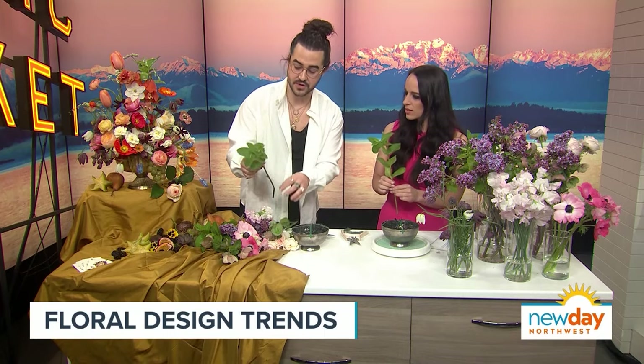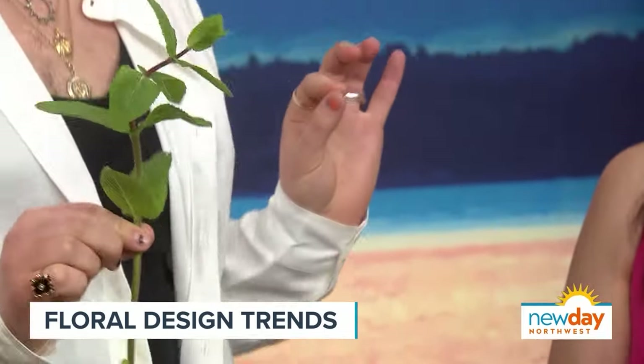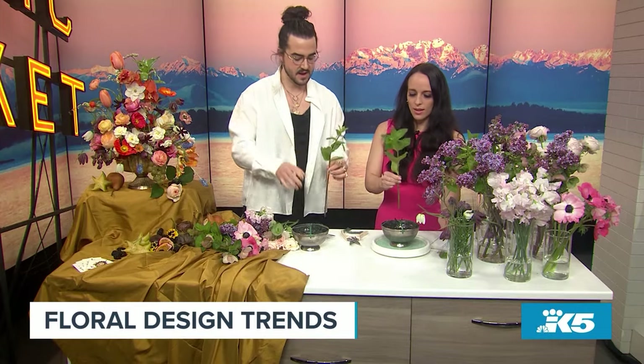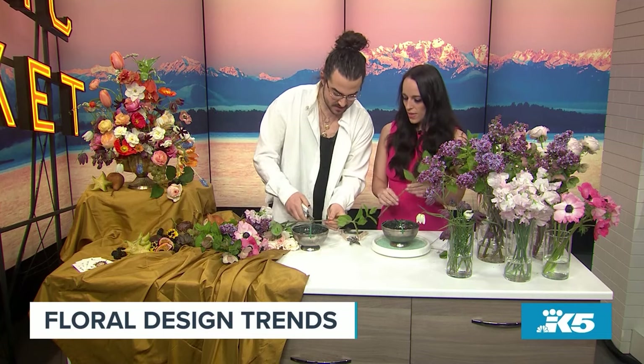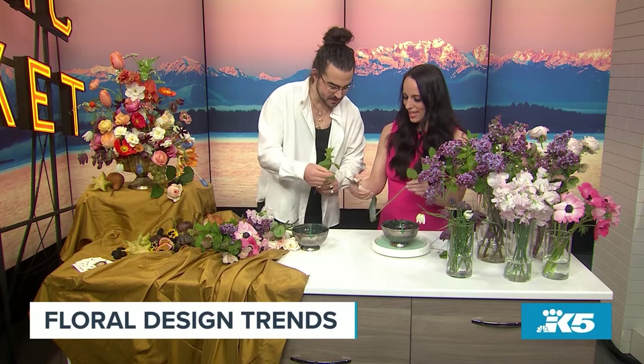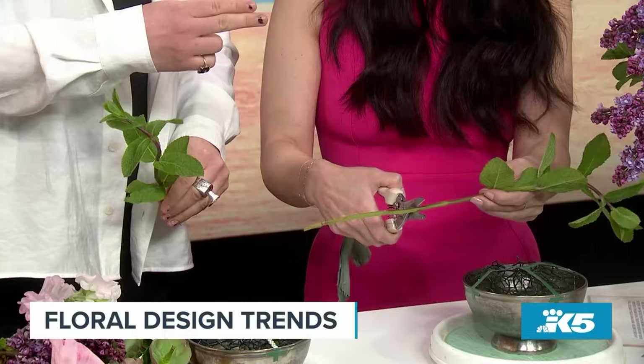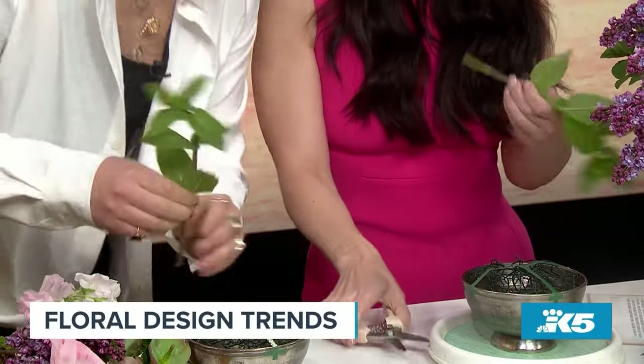A friend of mine in the floral industry always taught me that editing is one of the best things you can do — pulling away little stems to make things fit in the vase so they're not too long and wonky. And a lot of times you can cut at an angle, which opens up the stem a little bit to allow more hydration.